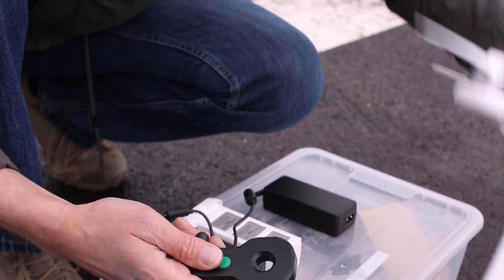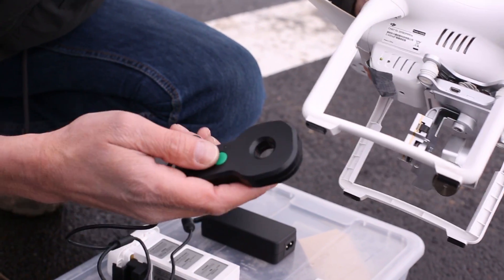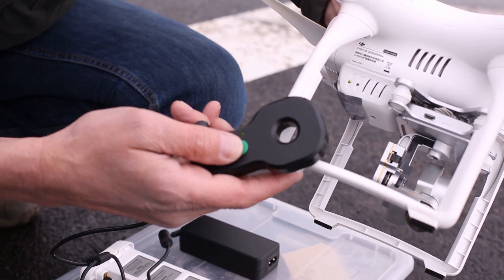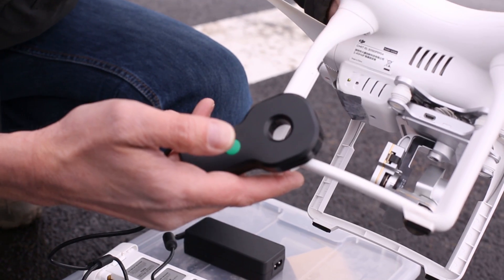Now we'll pick up the copter. In this model, our compass is located here. We put our C fixer here and press the button. And now everything is fixed completely.